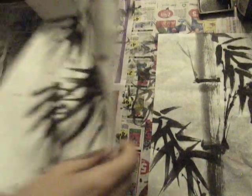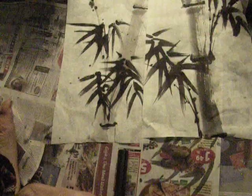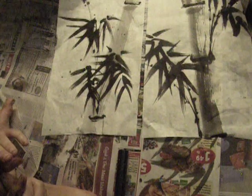Going to stop the video momentarily. You can see the two paintings I completed in this session. I hope you enjoyed.